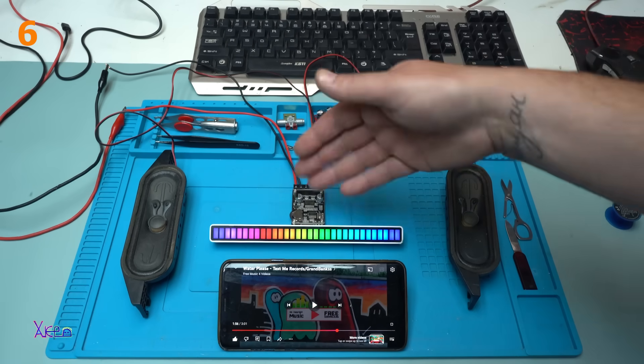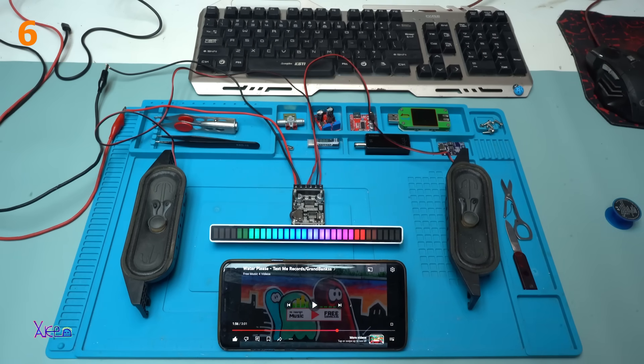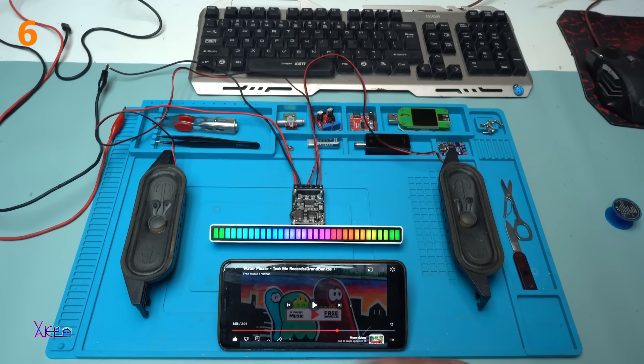I forgot to add the RGB LED VU meter, which is pretty cool when I test this kind of amplifiers.